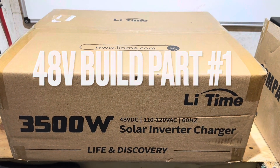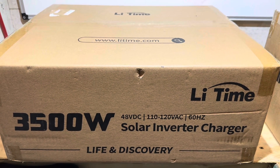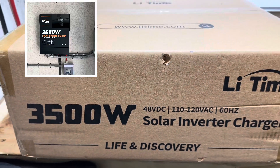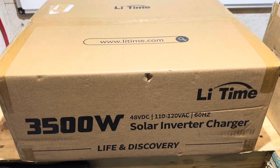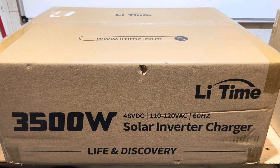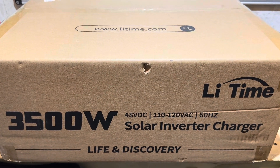Hey everybody, welcome back to the channel. You requested it, I do my best to deliver what you ask for. So right here I have a LeeTime 48-volt inverter, 3500-watt rated, 120-volt output. Very exciting new product from LeeTime. So it's still in the box right here. I'm going to set up a 48-volt demonstration system. This will be part one, just checking out the inverter — a whole entire build for those of you that like 48 volts. Let's get right into it.